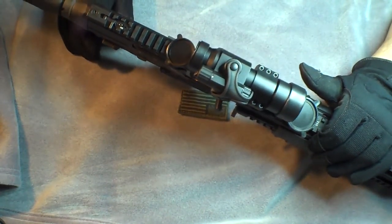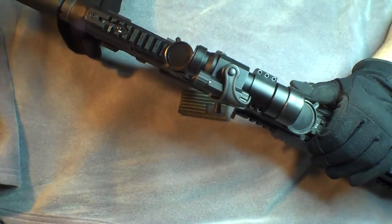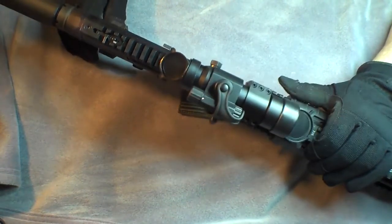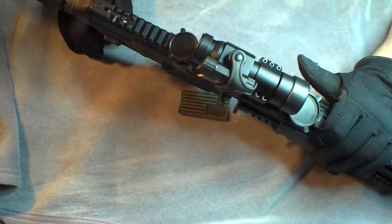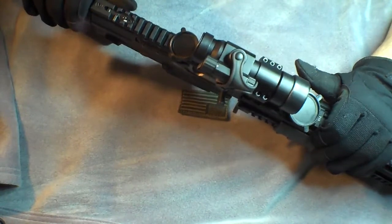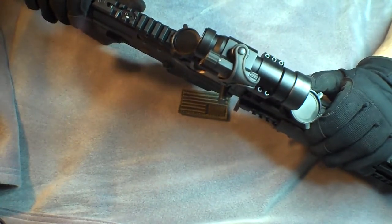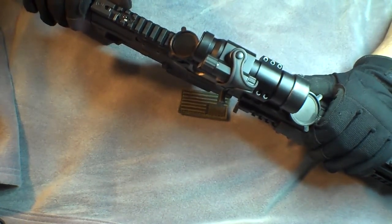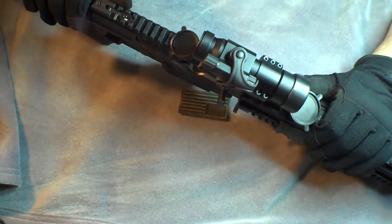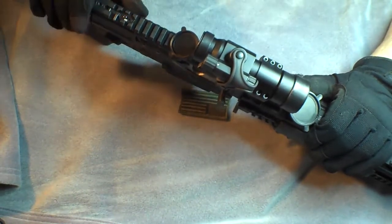If you have a range gun and you just want to throw a red dot on it, you can't really go wrong with this. I'll show some targets to show the accuracy I've had with it — I'm not the best shot in the world but I do pretty well and my SIG is pretty accurate. I'll also do some macro shots. If you've got less than $100 to spend on a red dot, you could do a lot worse than picking up the Primary Arms Aimpoint M3 clone. They have other various clones on their site as well — I believe that's primaryarms.com.